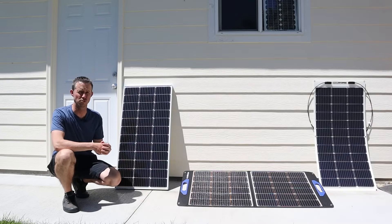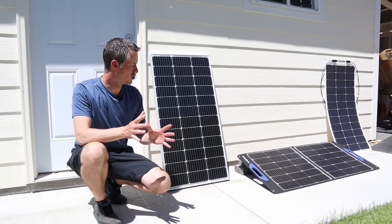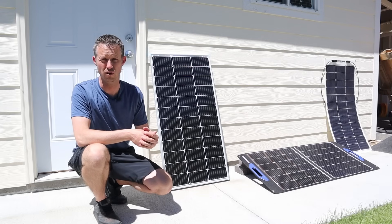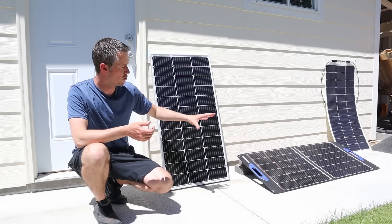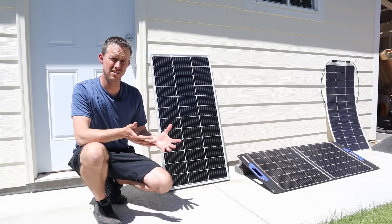I love doing basic solar testing videos like this. Shade Stopper is actually a local company to me — they are right out of Salt Lake, and I live in the Salt Lake Valley. So it's cool to see a local company making a product like this. I appreciate them sending out the solar panels for testing.